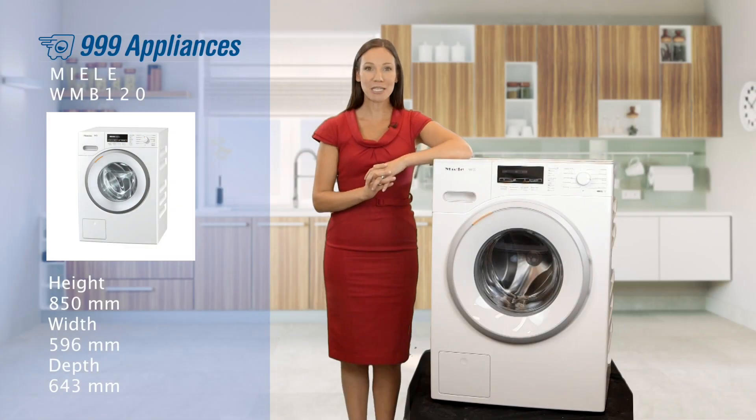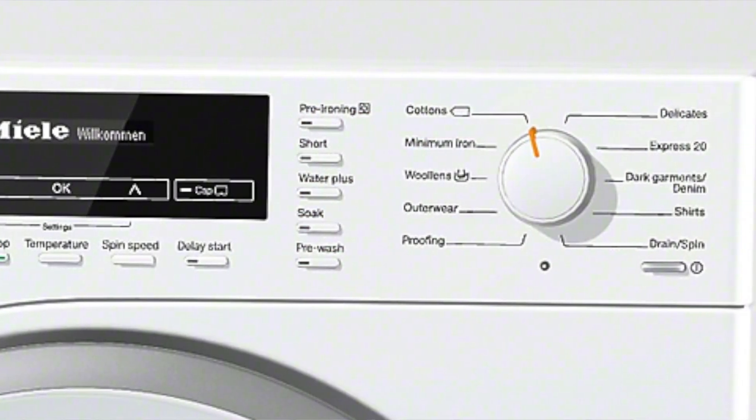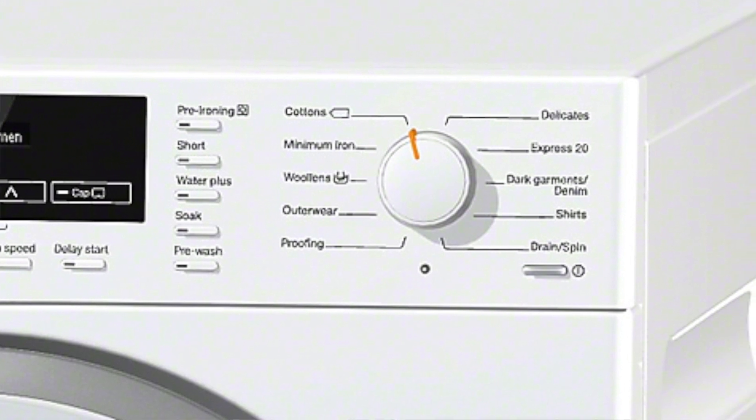With 12 specially designed intelligent wash cycles, which you can select here on the dial, this machine gives you all the flexibility of busy family needs.